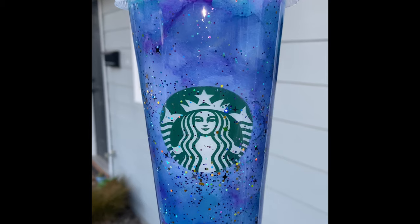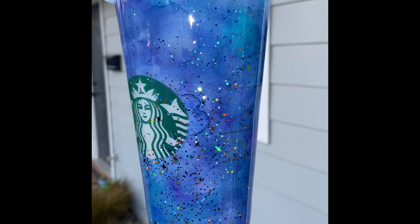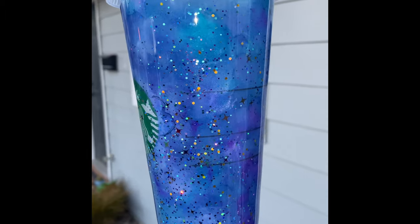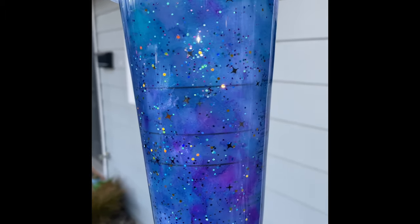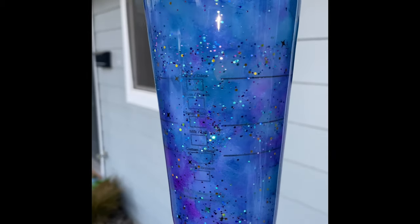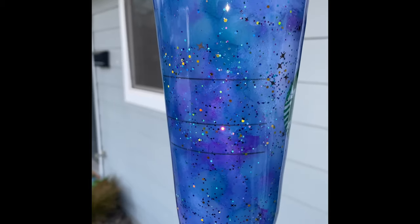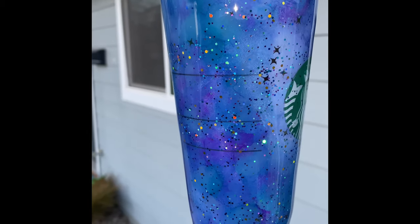Here's the finished look! I hope you guys enjoyed this video. Don't forget to give it a thumbs up and comment down below what you want to see next, because without you guys — I mean, I can post whatever I want, but I want to know what you want to see. Thank you, and as always, happy crafting!